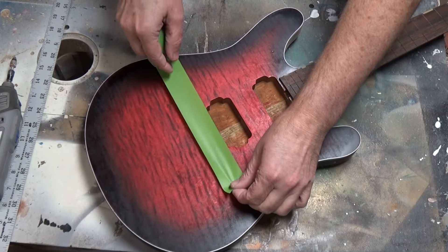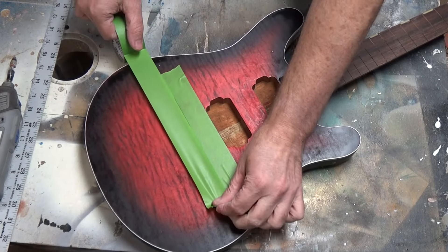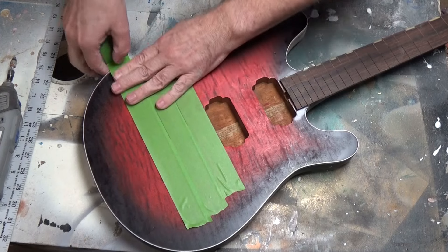What we're going to do is install a Floyd Rose style bridge on a guitar that doesn't have one. The first thing I do is tape off the work area. This not only protects the finish, but it gives me something to write on — it gives me a workspace.